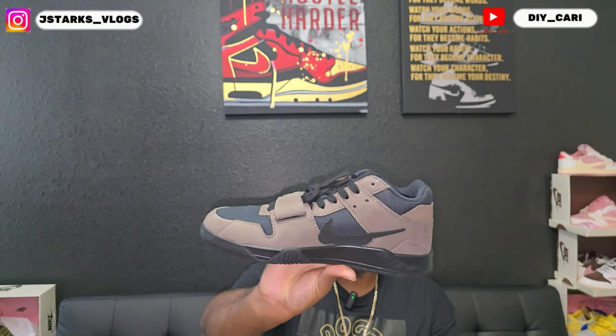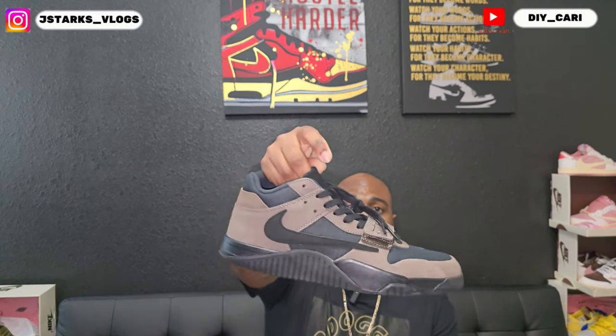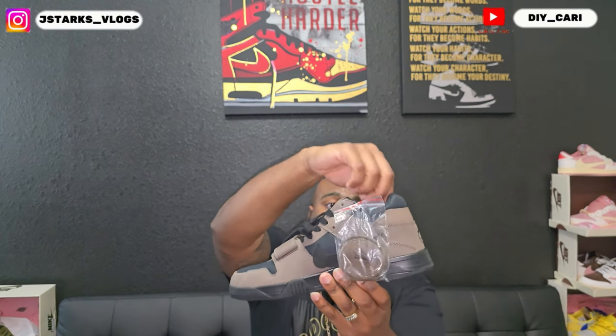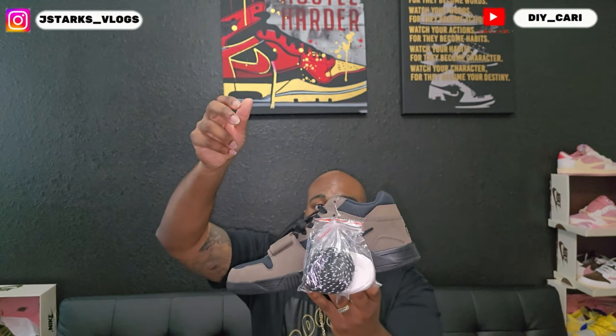The Mocha colorway is on point — no glue lines, no smell. Everything to me is on point. Y'all tell me what y'all think. We're checking out the company and their product at the same time. It comes with Mocha laces, white laces — I'm not sure why — and black and white laces. I'd rather have red laces than the white ones.